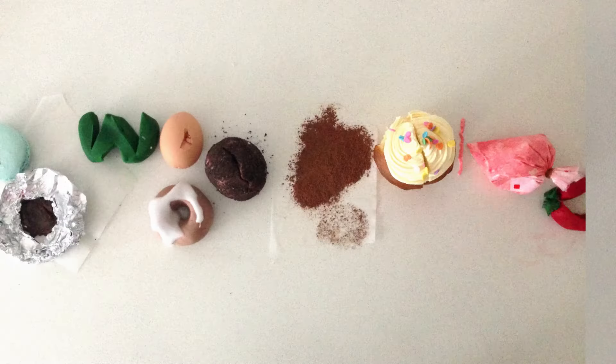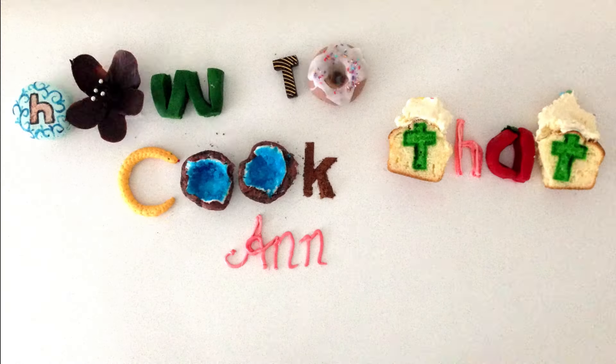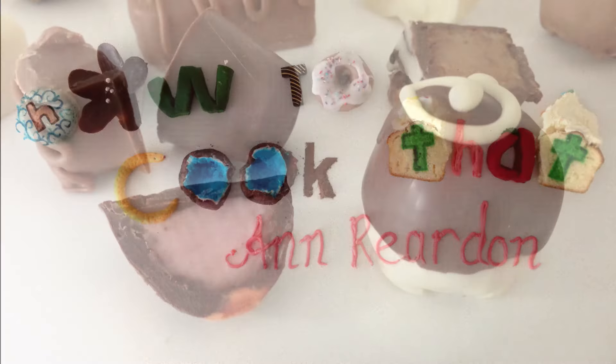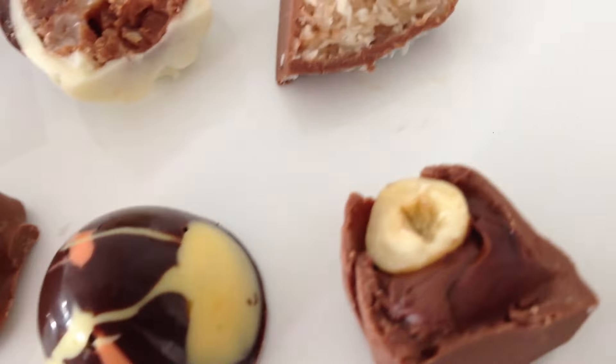Welcome to How to Cook That, I am Ann Reardon and today we are making chocolate truffles part 2. Between all of you, you requested 64 different flavours of truffles, so here today we are going to make the top 10 most requested truffles.